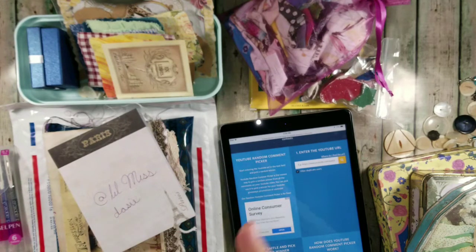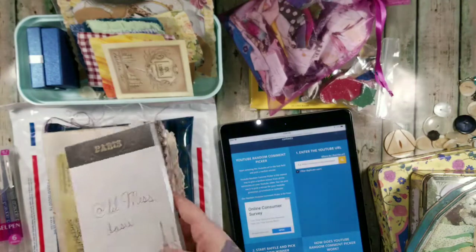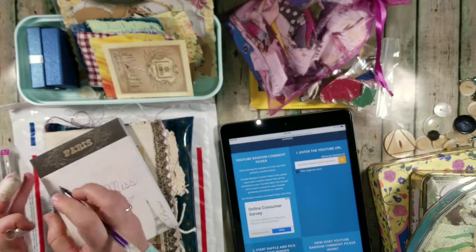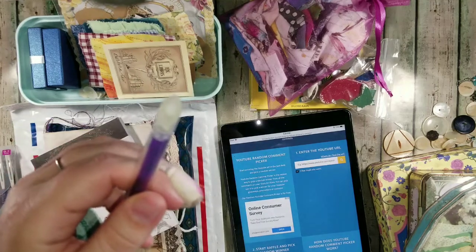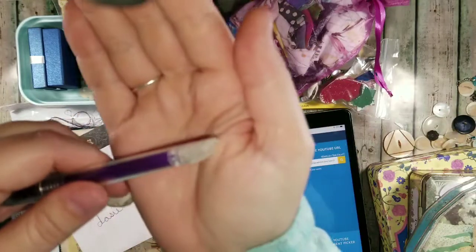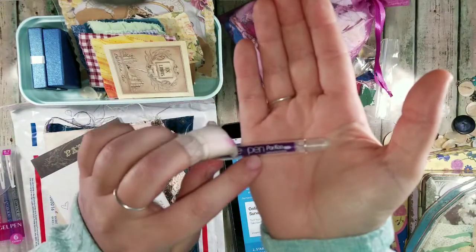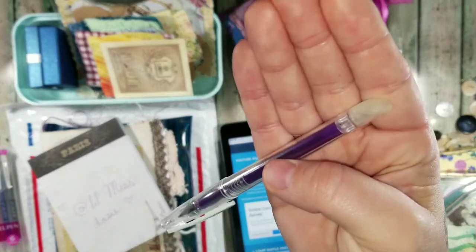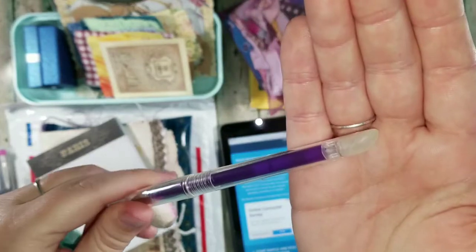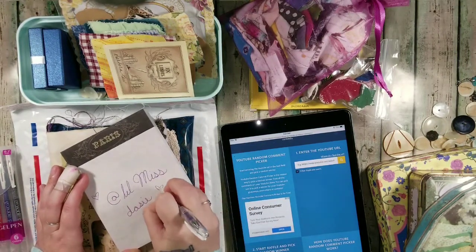They write really really smooth — I really really love them so far. They write really nice. Supposedly they're erasable, and they have this little tip on them that uses friction to erase. So let's try it and see how well it works — we'll try erasing the heart.